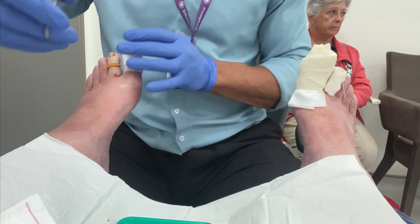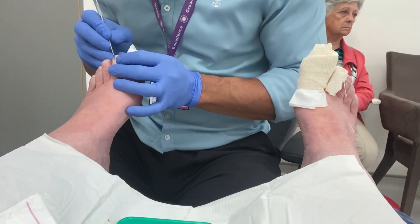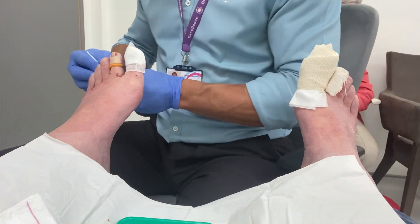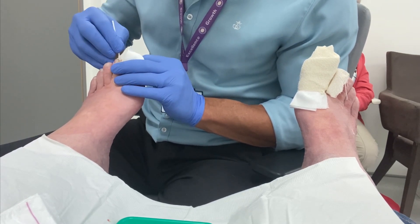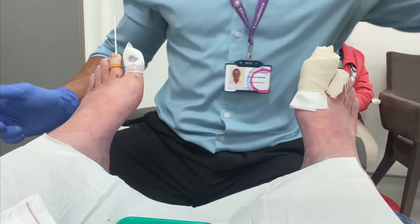I was really pleased at the end of this procedure on the lesser toe that I maintained enough nail plate to offer protection if the toe was stubbed or there was any trauma, but it certainly makes the procedure much more difficult when it comes to the finalisation.